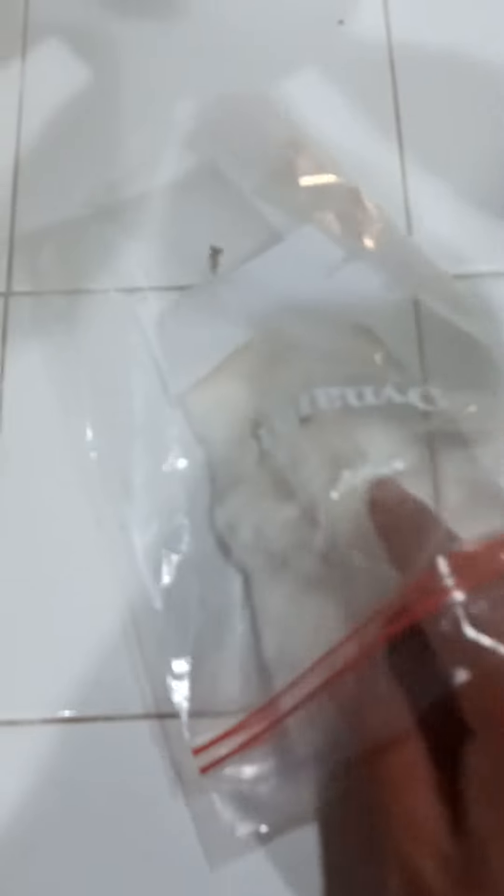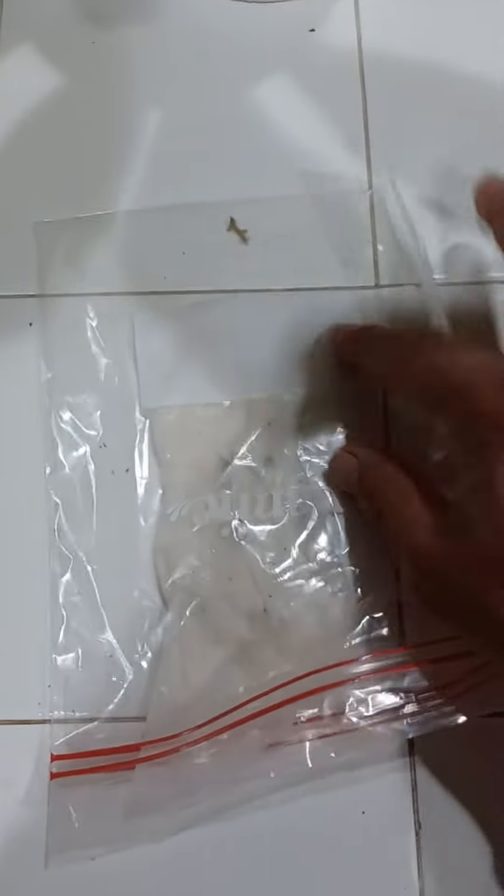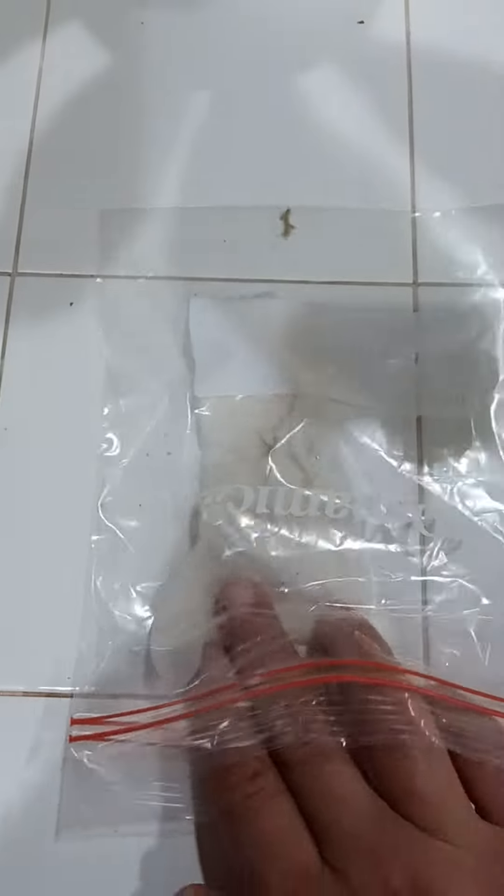Set it inside the sandwich bag. Write your date on it if you're not good at remembering, then blow a little air into the bag.